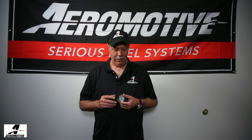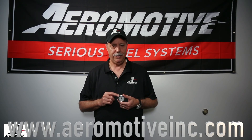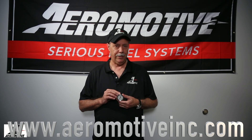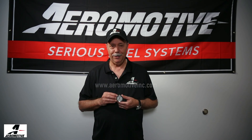Thanks for joining us for Tech Tuesday. There is a tech bulletin on our website at aeromotiveinc.com under tech help and tech bulletins, and it's on liquid-filled pressure gauges. If you need more information, you can also find the gauges on our website, www.aeromotiveinc.com. Of course, they're in stock at all of our dealers as well. Thanks for joining us, and have a great day.